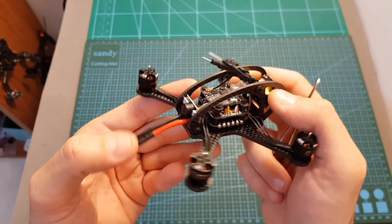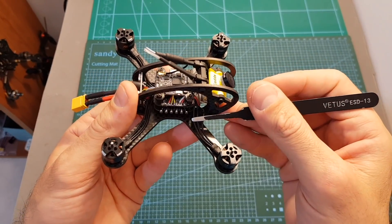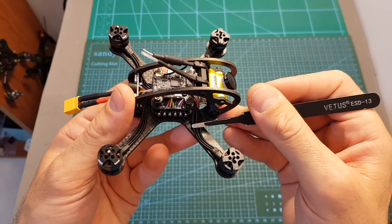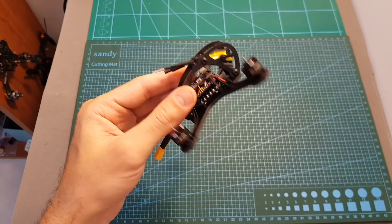Besides securing the battery leads, it's also recommended to secure the wires of the motors. As you can see they are pretty loose and can get into the propellers, so what I recommend is to secure the wires on each arm either by using adhesive tape or some zip ties.